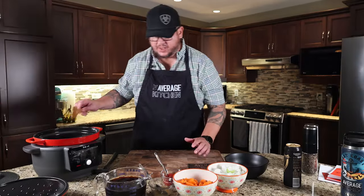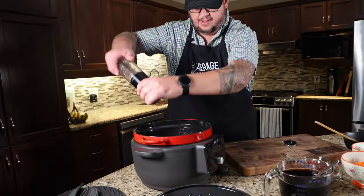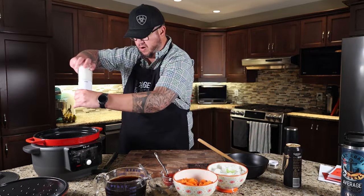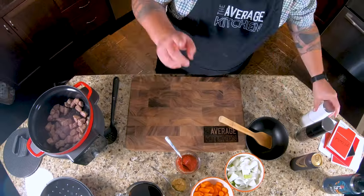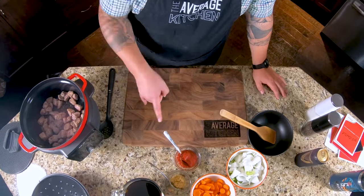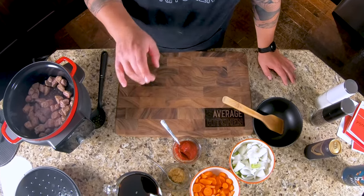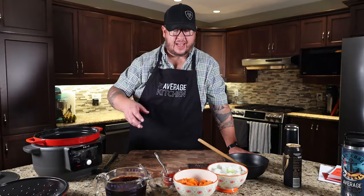That's starting to brown up nice — we're going to hit it with a little bit of salt and pepper. Once my beef is done browning, I'm going to pull it out of the pot, deglaze with some beef stock, and then throw in carrots, celery, onions, two heaping tablespoons of tomato paste, and two tablespoons of minced garlic.